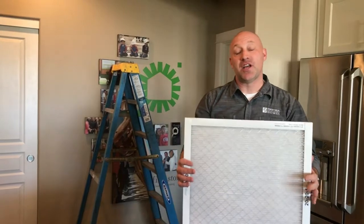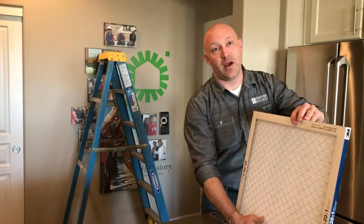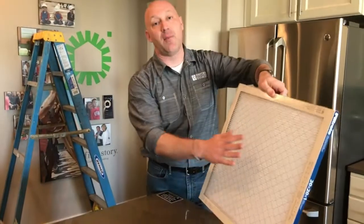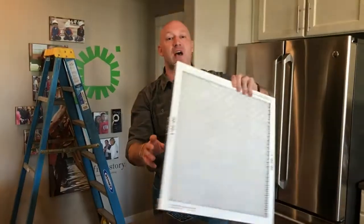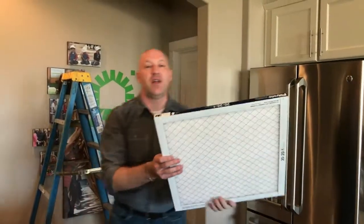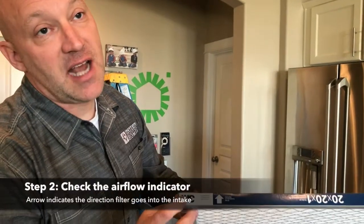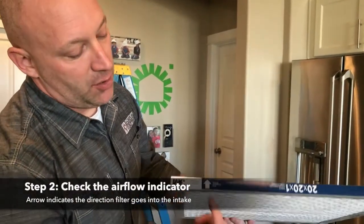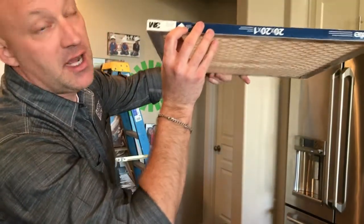Now that we're ready to change the filter, I'd like to point out that this is the standard furnace filter. Some come with a material side on one side and a wire backing on the other. However, because this one looks identical on both sides, I'd like to point out that each and every furnace filter has an airflow indicator. The arrow indicates which way the air flows, so you put the arrow pointing upward into your intake.